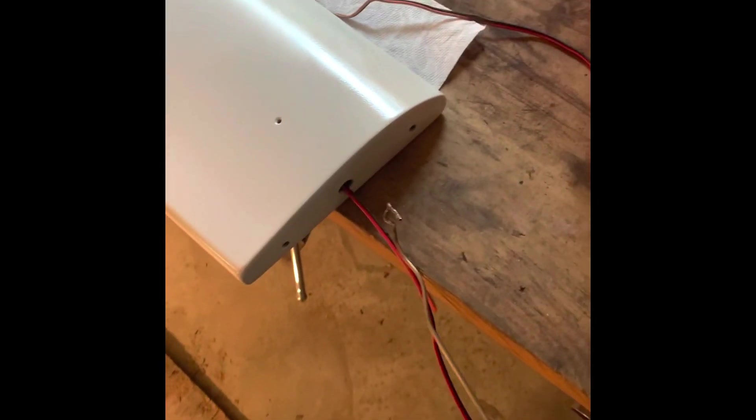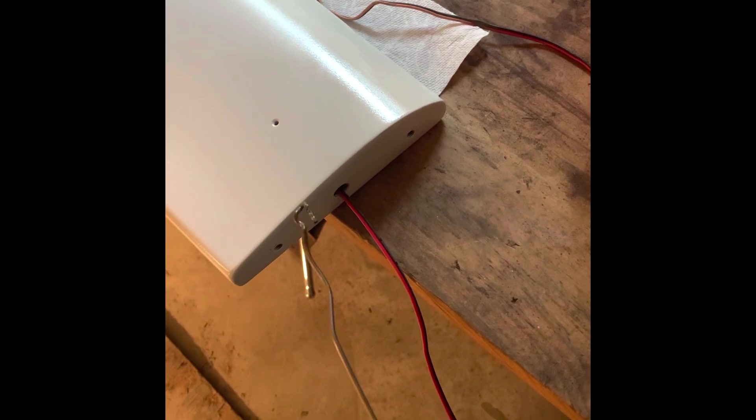I used the hanger, put it inside the hole, was able to scoop the wire and pull it back out. Now we have the wire good to go and we can run it through the sides and up into the next piece. Now it's time to play a game of operation and get the wire out.